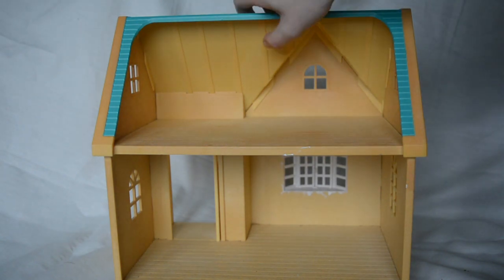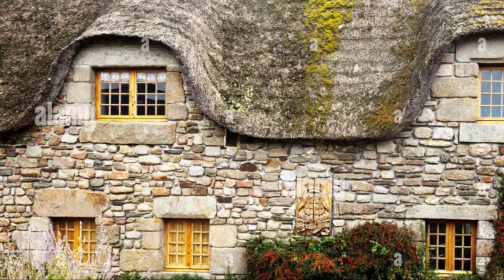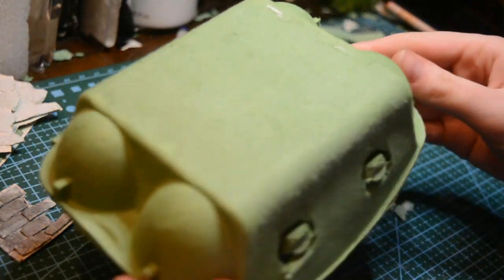So you want to upgrade your doll's house and make beautiful stonework on the outside of the exterior that looks something like this or this for a beautiful cottage feel, then you've come to the right video.